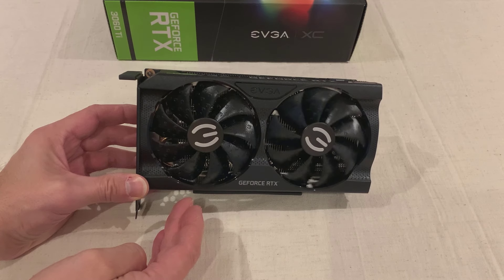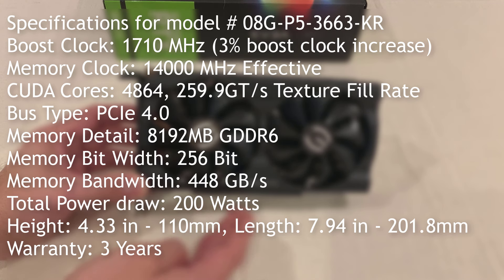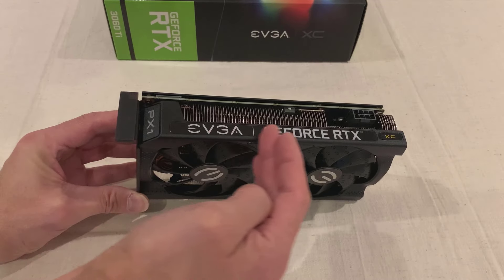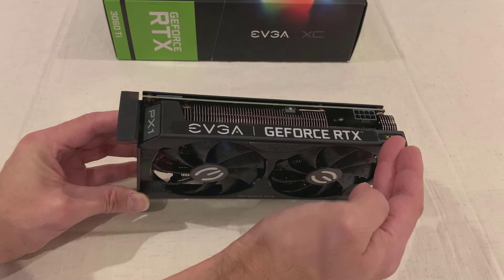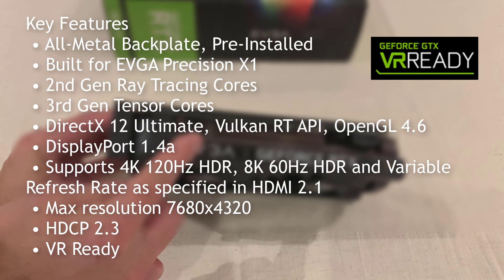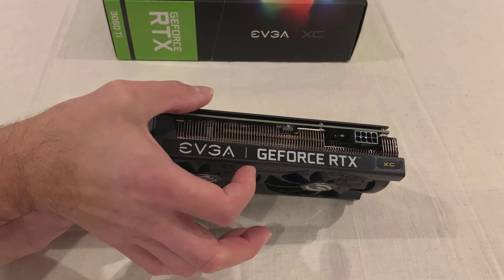Terrific fans, lots of cooling in there with the heat pipes and everything. 1710 MHz on the boost clock — that's 3% more than the Founder's Edition. And there's lots of power in here to get you going with 2K, 1080p, no-holds-bar, and even some 4K as well.